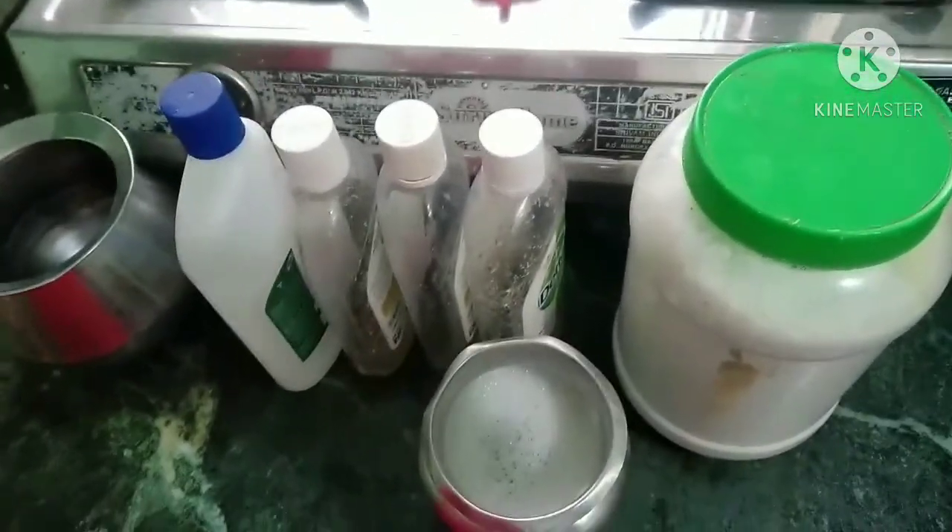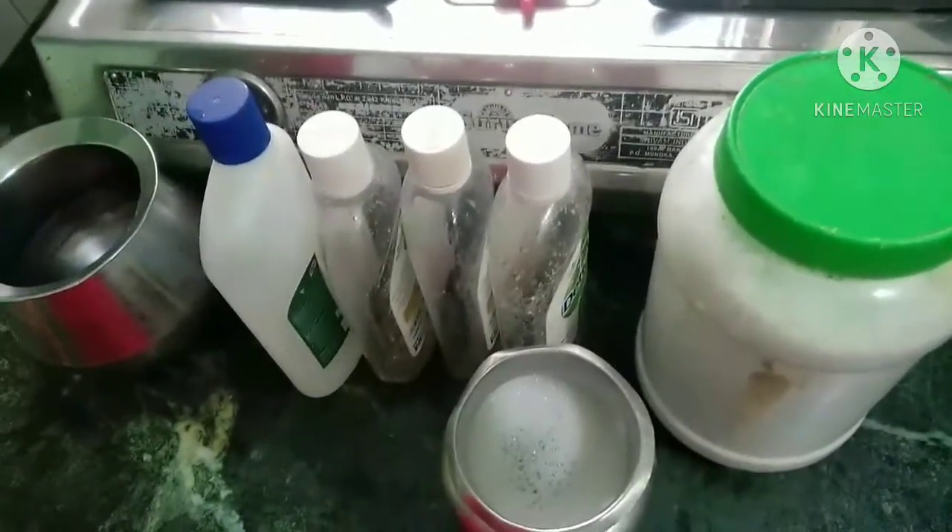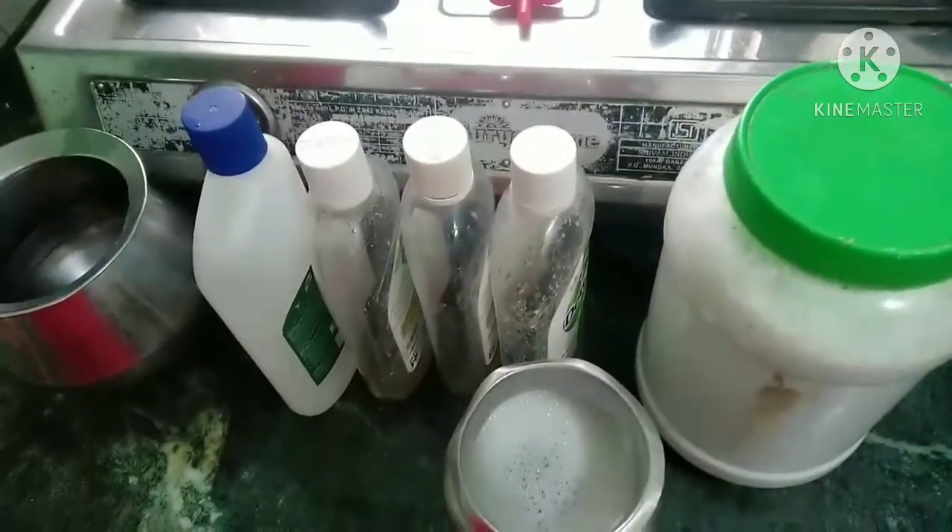Hello friends, welcome back to our channel. Now we are going to talk about recipes. We are going to wash using the washing machine.